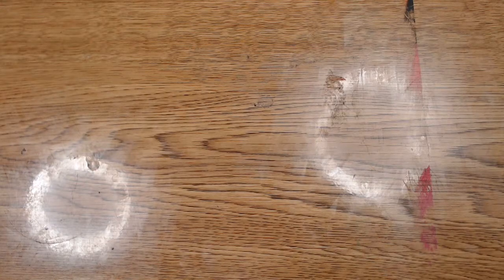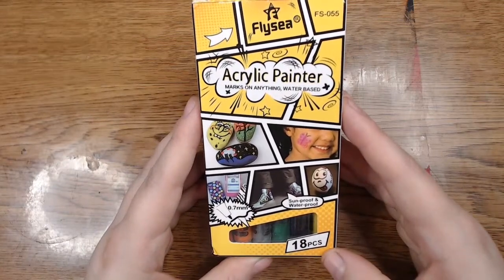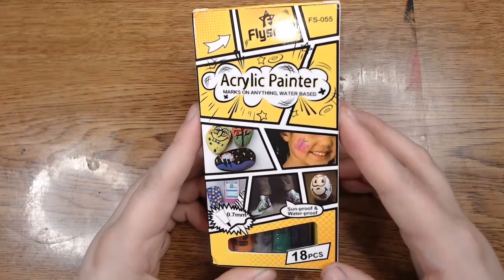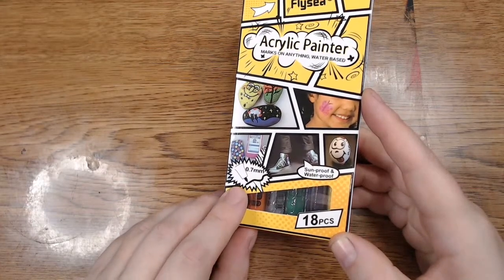Hello! Today we have some Flysea acrylic paint markers, and these are a set of 18. They say they're sunproof, waterproof, 0.7 millimeter nib, and they say they mark on anything and are water-based, so I wanted to take a look at these today.